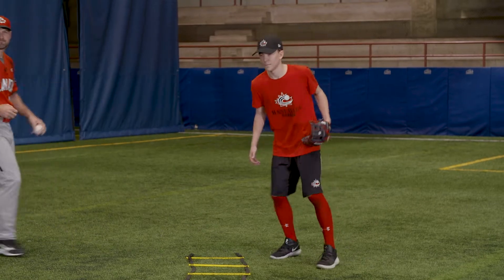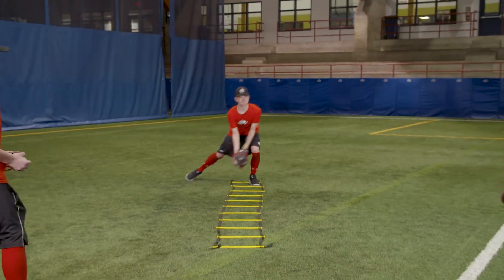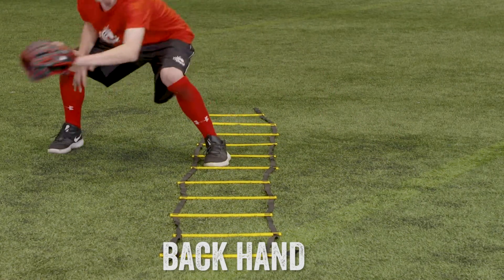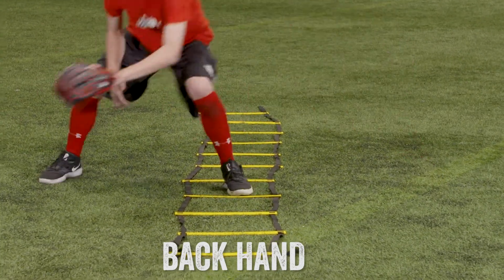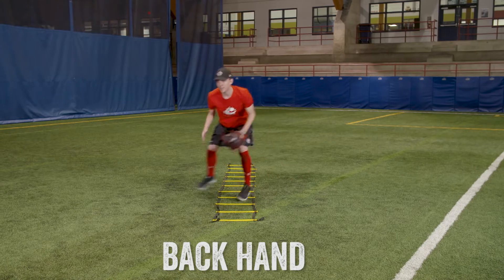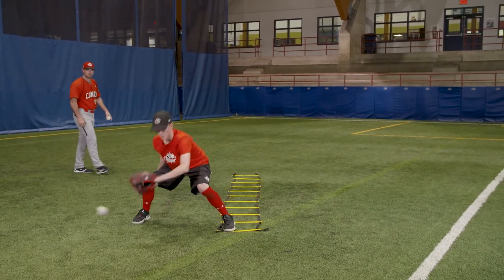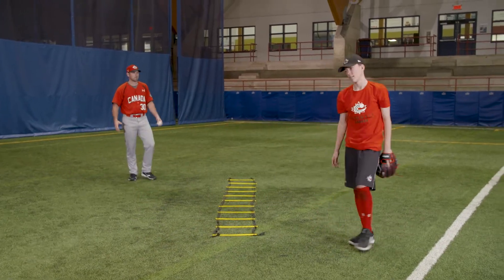Here's an example. Working up through the ladder as he goes, working through the baseball as he fields it. Perfect.